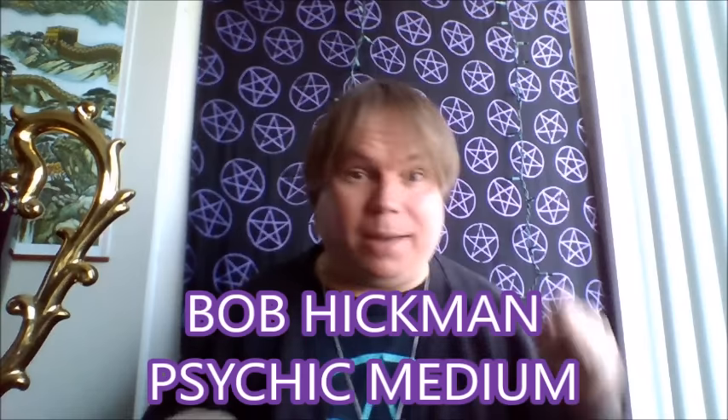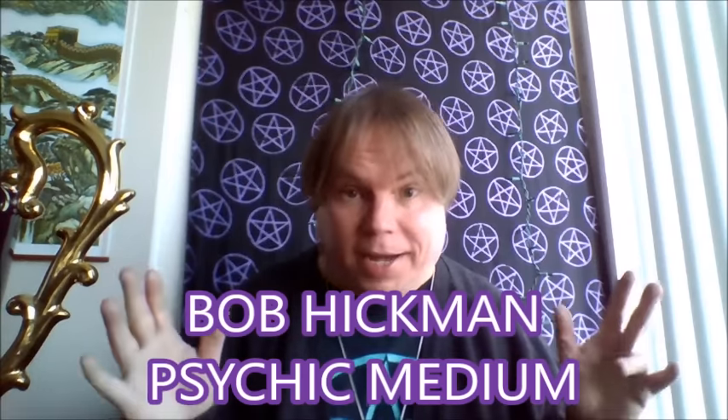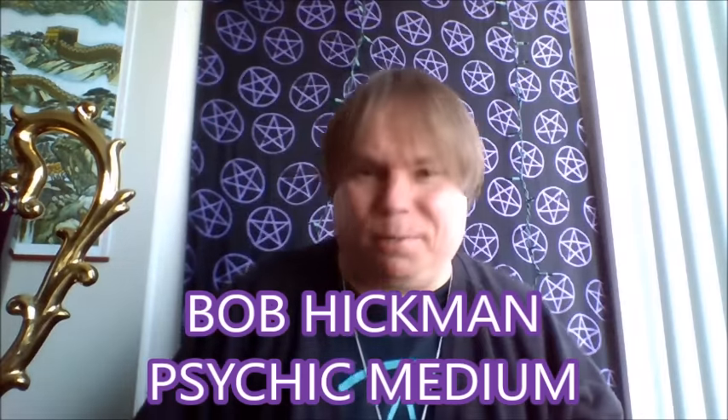Hey everyone, it's Psychic Bob! It is so awesome to be with you. It's Monday — I know most people hate Mondays but Monday's actually my day off, that's when I get all my stuff done and enjoy myself. I want to say thank you to all of you who came into yesterday's video. We had a great turnout — I did a vlog, went shopping at my local CVS. If you didn't see that, check it out.